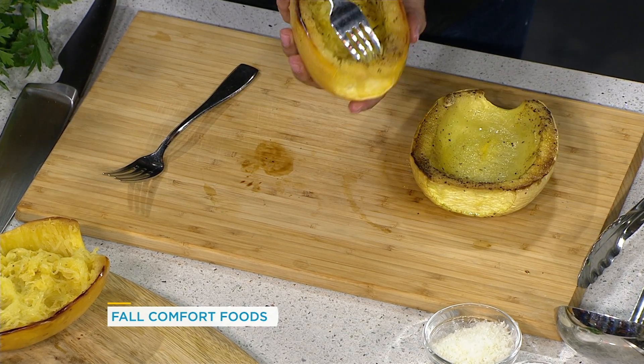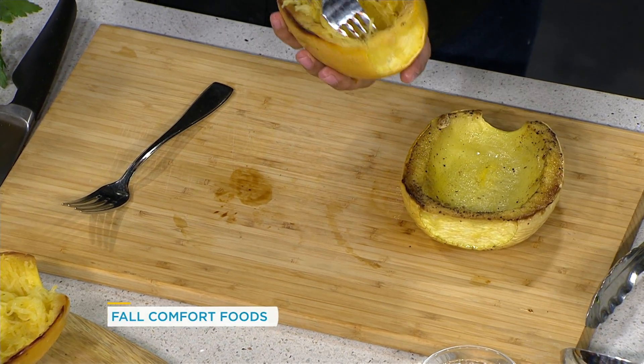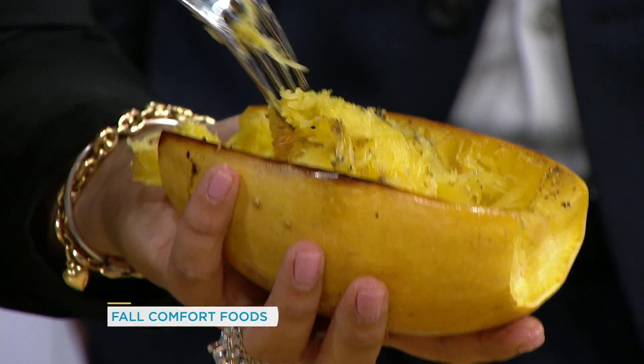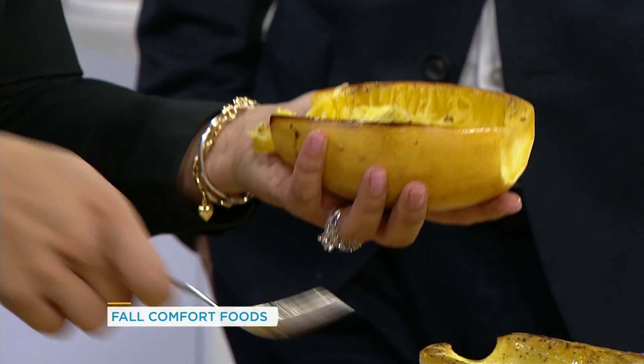When it comes out, you can actually do this with your fork — it's so easy. I remember doing this in the kitchen a while ago; I couldn't believe how easy it is. And the kids will absolutely love this, because they're actually eating out of a natural bowl. Look how cute this is — it plates up gorgeous.